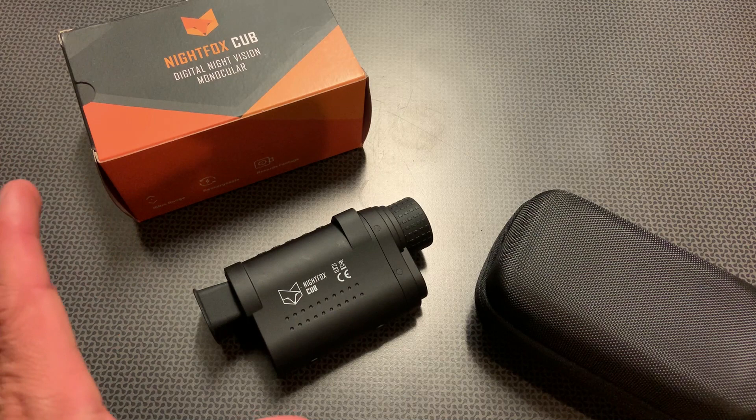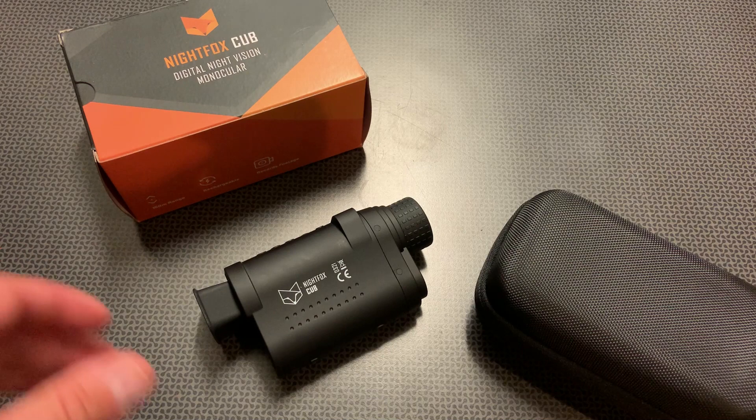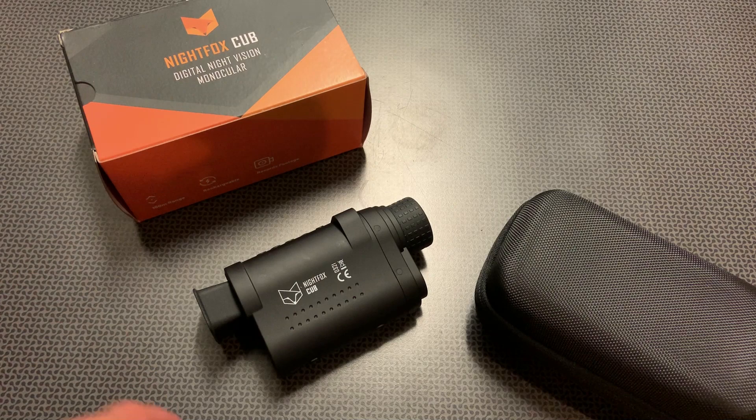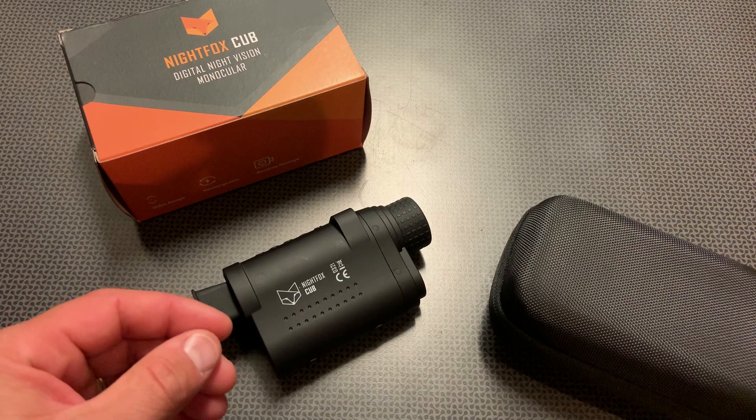There are some digital night vision binoculars that give you a wide field of view and a large screen, but they are big, bulky, and take up a lot of room. Those are great for hunting and surveillance where you have a big backpack, but something like a hybrid compact digital night vision monocular has been really hard to find. There are some that come in about twice the size of this as well as twice the price, so this is definitely a good hybrid between price and quality, and it is so easy to carry around — that is why it's become my go-to.